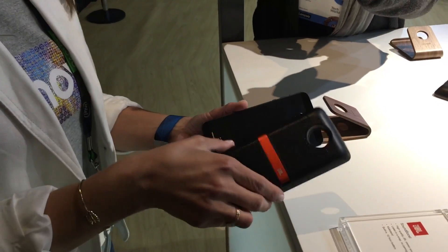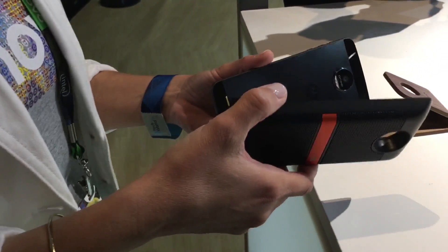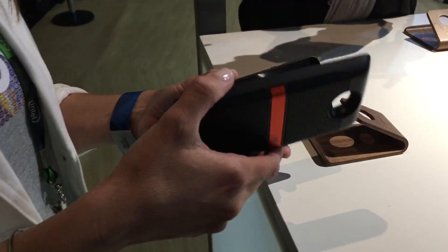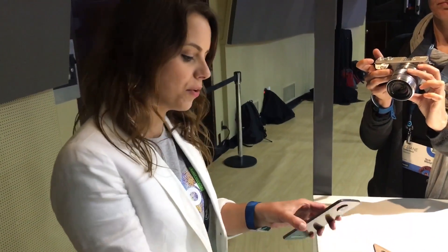Today we've announced the JBL Soundboost Speaker Mod, and this is great for adding instantaneous stereo sound. There's 6 watts of power in here and a 1000 milliamp battery to give you 10 hours of playtime from just this alone. And then when that's done, it will use your phone's battery.